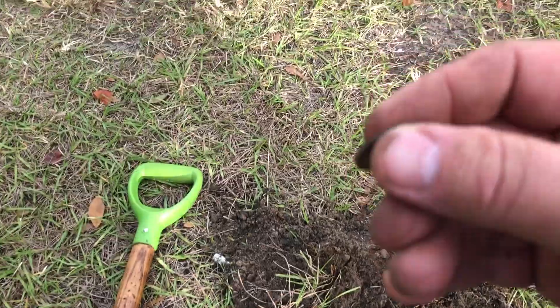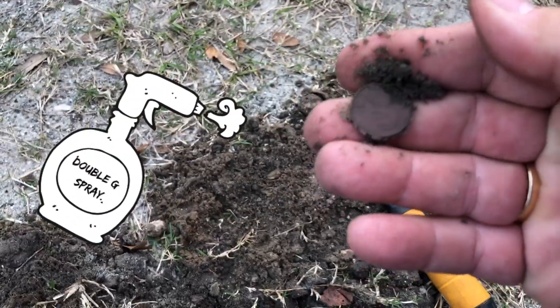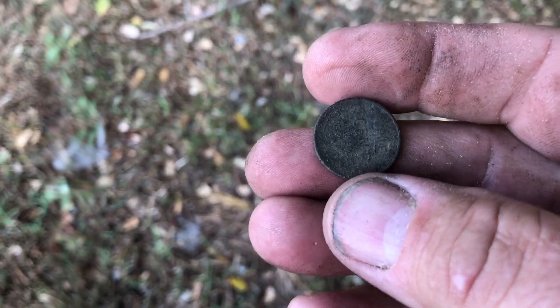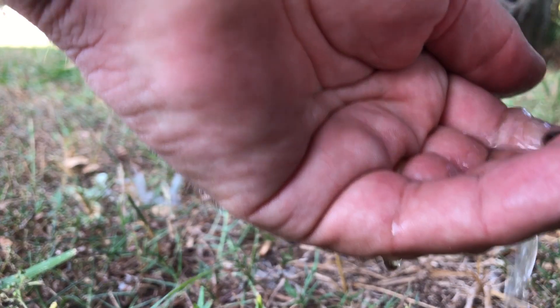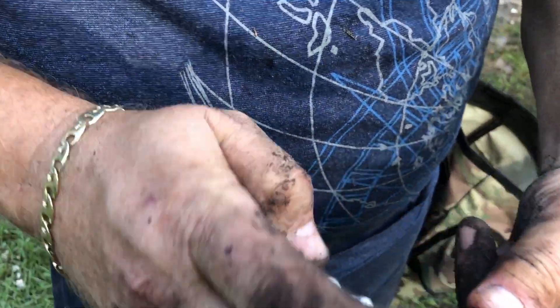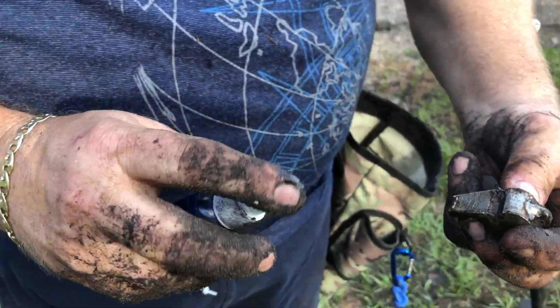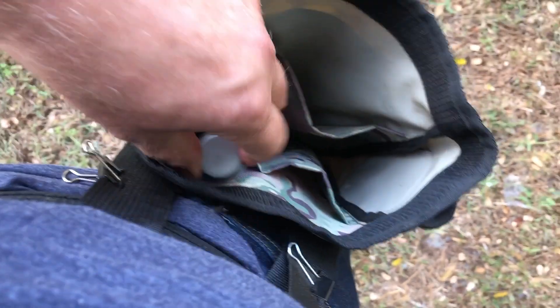Here's a great tip — the last one. It took me about three or four years before I learned this: carry a little spray container of water. When you pull those relics and coins out, they're going to be dirty and you're going to want to identify them, get a date, or read some type of mark on them. A little spray bottle, just like you see right here — this is a whistle I'm trying to clean up. It's a simple tip, easy to do. Carry it, put it in that pouch, and I guarantee you'll use it the next time out.